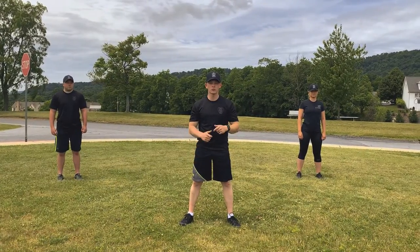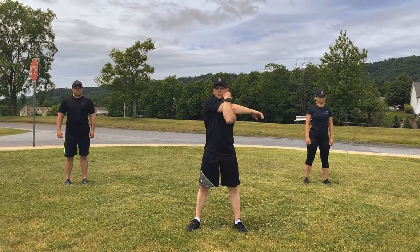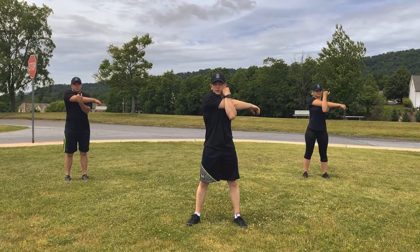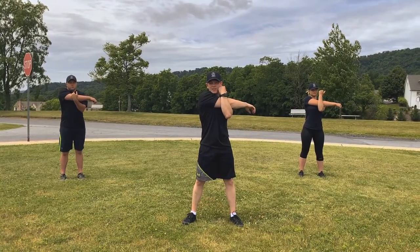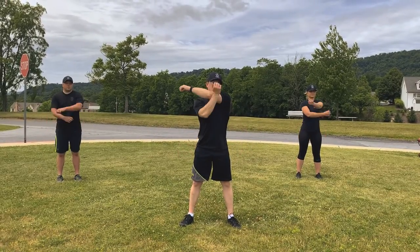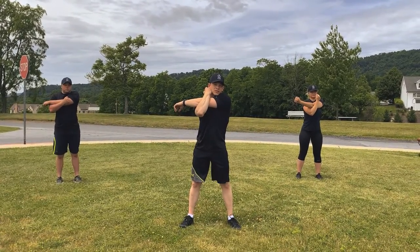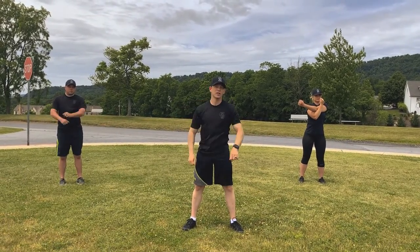The next thing we're going to do is arm stretches to get our upper body stretched out. We're going to go right — moving across to the left — and hold for 10 seconds. Count with me. 1, 2, 3, 4, 5, 6, 7, 8, 9, 10. Take it out. Now count left. 1, 2, 3, 4, 5, 6, 7, 8, 9, 10. Take it out. Good job.